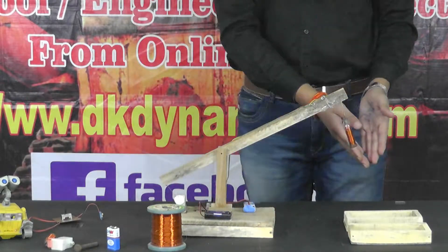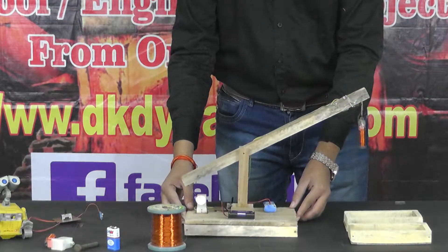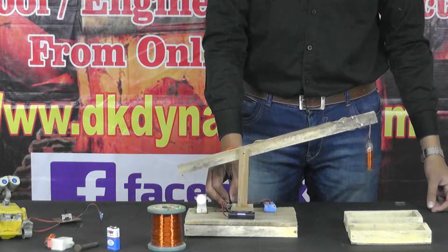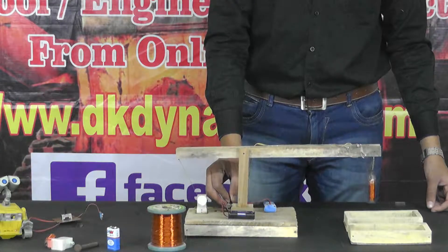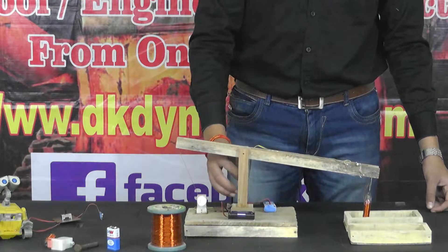Now I'm going to demonstrate to you the working of this Electromagnetic Crane. Here we have placed some iron nails. Now we are going to take the Electromagnet near the iron nails and turn on the Electromagnet.